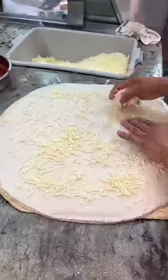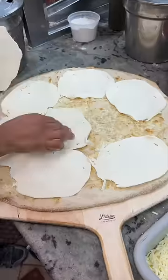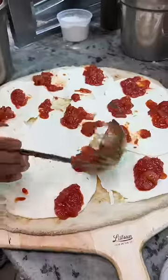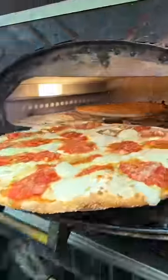Hit it with some shredded mozzarella cheese and slide it into the oven to form that perfect shell. It gets a layer of their house-made mozzarella cheese slices, their caramelized onion tomato sauce, a fistful of Parmesan cheese, some Italian seasoning and olive oil, then slid back into the oven to look like this.